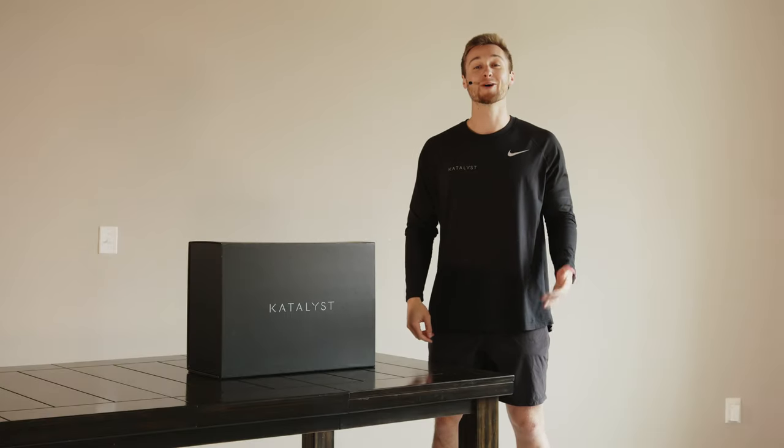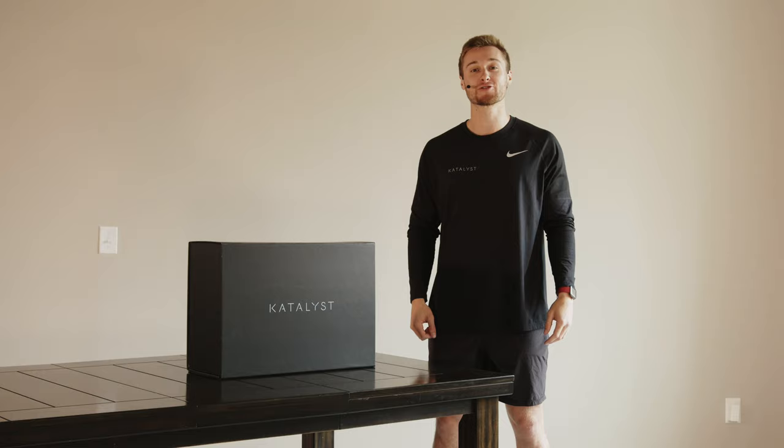Hi, welcome to Catalyst. I'm Maurice and I'm here to introduce you to the Catalyst training system. Let's start by unboxing.